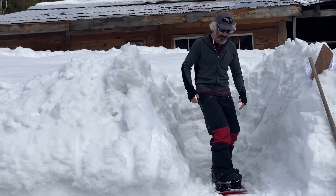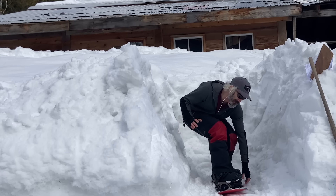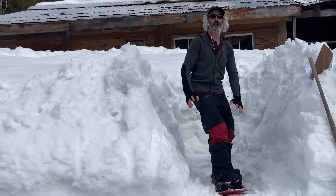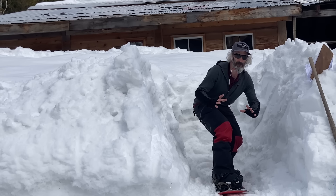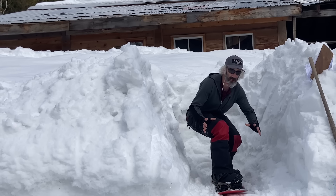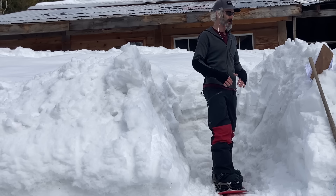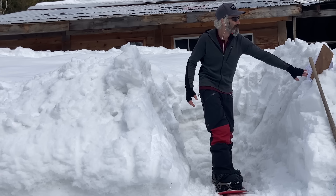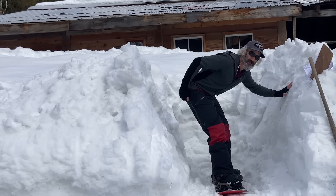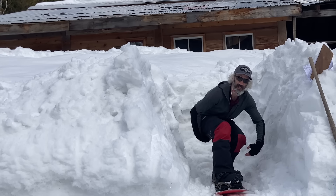Clamshelling is something you'll see a lot of people do, particularly on toe side. That's when you're bending your body over — I told you to bow, but you keep the shoulders level. Clamshelling is when you're sticking your butt out and reaching down for the snow — look, my shoulders are out of alignment, my board goes flat. So remember: keep those shoulders level. That's the number one trick. The number one tip I give to about 80% of aspiring carvers: keep those shoulders level always.